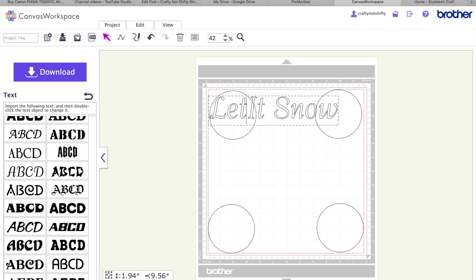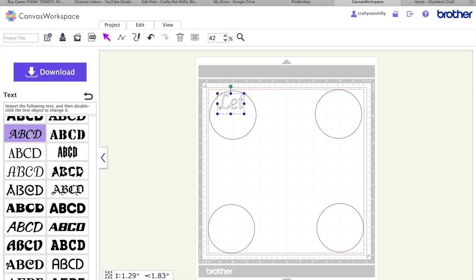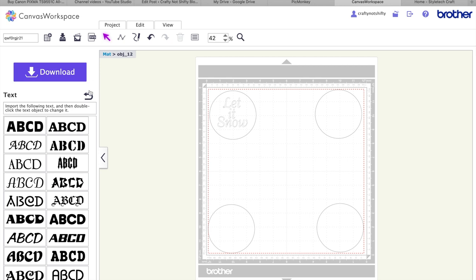I went through the pre-coded fonts and typed out the phrases I wanted. For the first one — the snowman — I wanted 'Let It Snow', and I did this as three separate text boxes so I could arrange them exactly where I wanted and make sure everything fit inside that guideline circle. Once all three were written out, I grouped them by highlighting each and applying the group setting, so I could resize them as one piece.